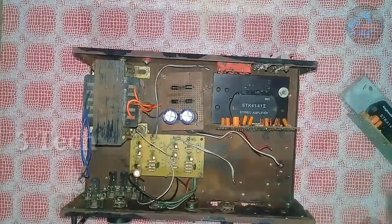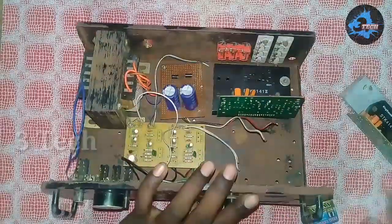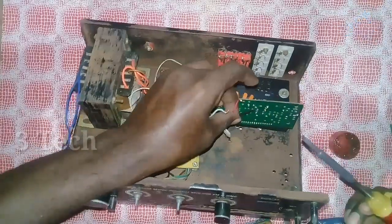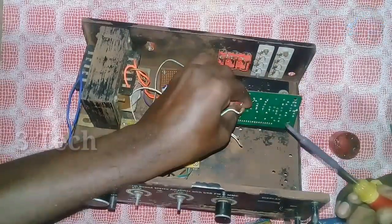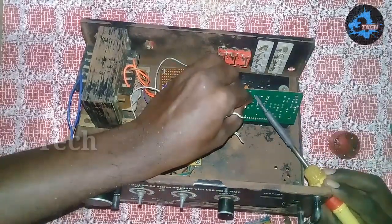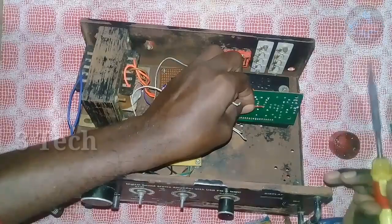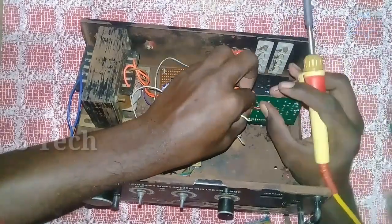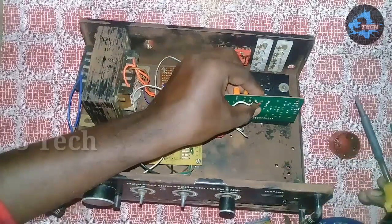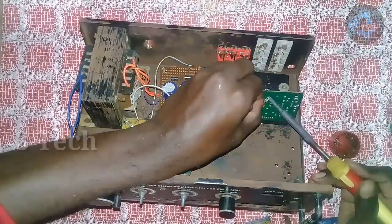Okay friends, we are going to show you the wiring connection. First, we will show you how to put the power connection. We have 3 wires in the dual power supply board — red, black, and white. White is ground, black is minus voltage, and red is plus voltage. We are going to show you how to put the power voltage in the stereo IC.